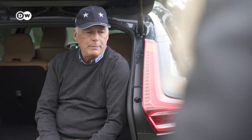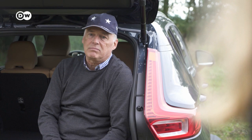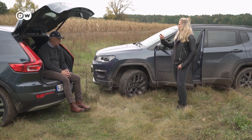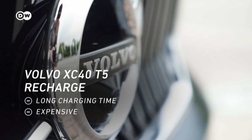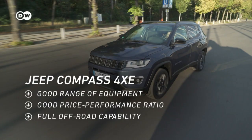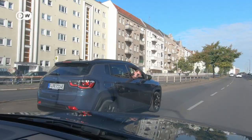Christoph isn't totally convinced by PHEVs — he likes the Volvo's technical perfection and great recuperation, but the charging time is too long and the battery too small, requiring daily recharging. Julia agrees — the combustion engine fallback exists, but it's not truly sustainable. The Volvo impressed with classy workmanship, economy, and powerful smooth performance, but takes time to recharge and costs 60,000 euros. The Jeep is well-equipped, great value at 40,000 euros, and a real off-road performer — though average workmanship and weaker fuel economy. Drive safe!